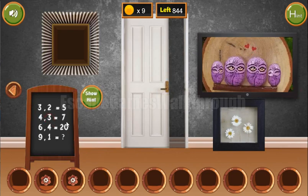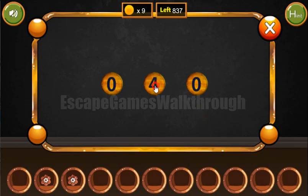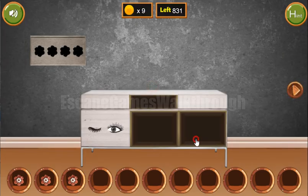The next hint is on this board. Let's draw the puzzle. The solution is the squared first number minus squared second number. So 9 squared is 81, minus 1 is 80. We need to enter 80 here. Okay, we've got the flow.